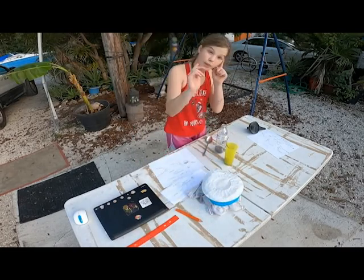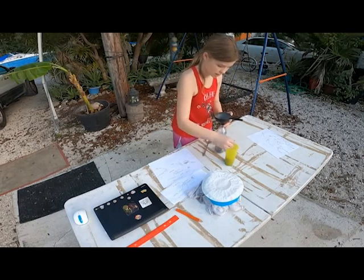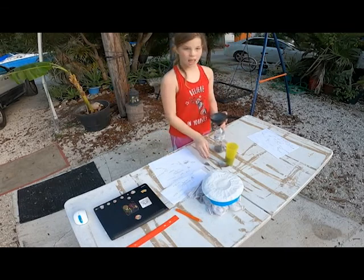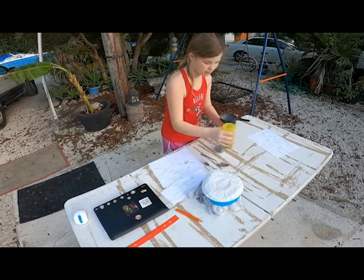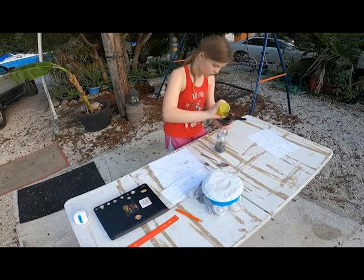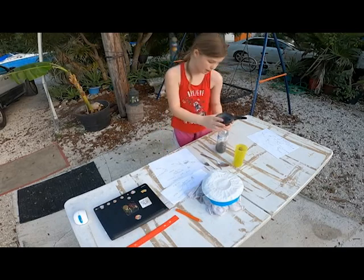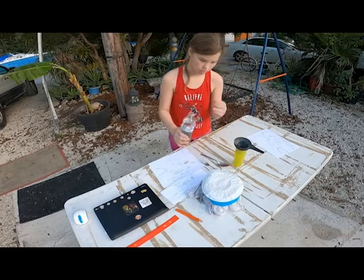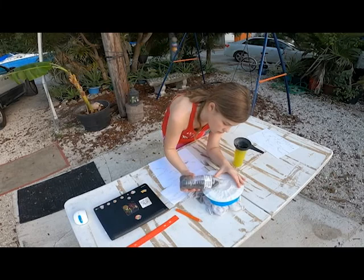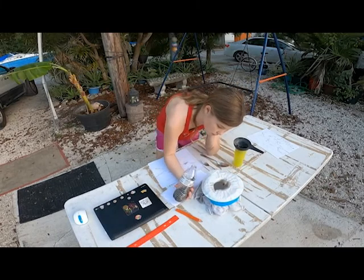Now we're gonna need the funnel again — put it in. I'm gonna stir this up one last time. And the reason we didn't draw the fork was the fork was not supposed to be in there. We're gonna dump it into the charcoal. Dump every last bit into the charcoal.